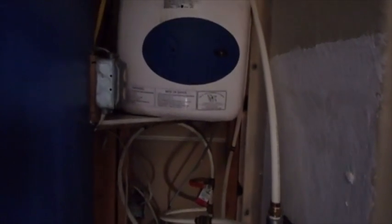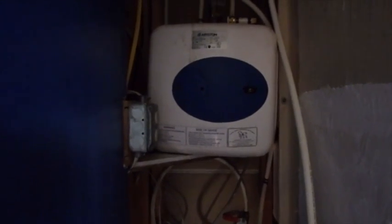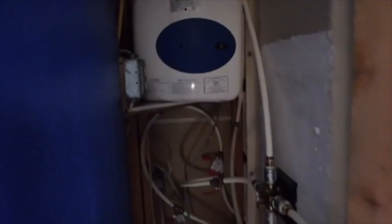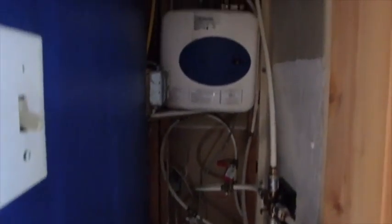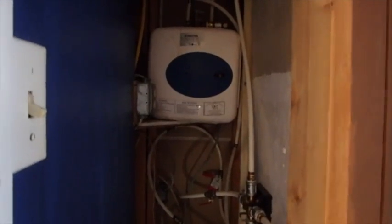In our house, we use a little electric on-demand hot water heater to basically fill the water line and the shower with hot water immediately after we turn it on. It runs long enough for the water to make it up here from way down in the basement on the other side of the house where the big hot water heater is. And it does a great job.